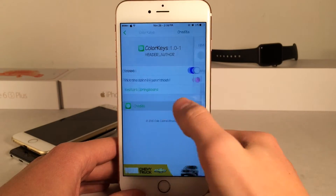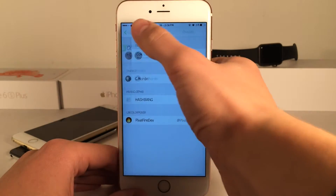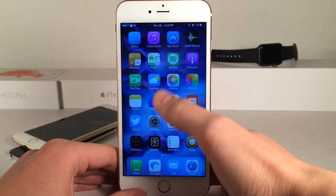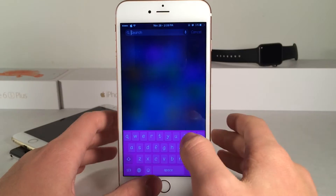Once you've done that you want to make sure you select restart springboard. I do just want to mention that there are credits here where you can see all the people that contributed to this tweak. So let's back up here and select restart springboard to apply the changes. Now let's slide to unlock and open up the keyboard — and there you go.